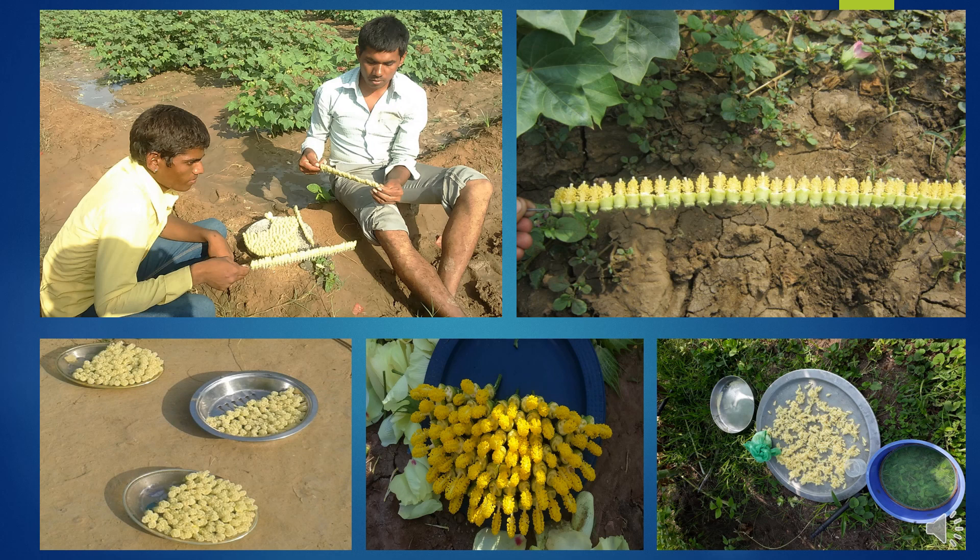For pollination, the male flower is collected in the morning hours, and quality checks should be followed here as well. Cross-check any differences in male flowers — anther color, pollen color, or bud size compared to the original parent. After pollination, the male flower should not be reused for crossing purposes.